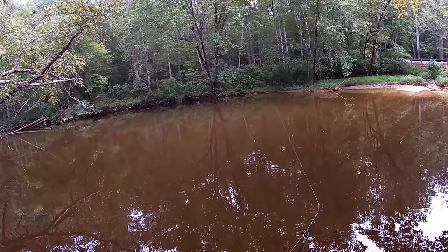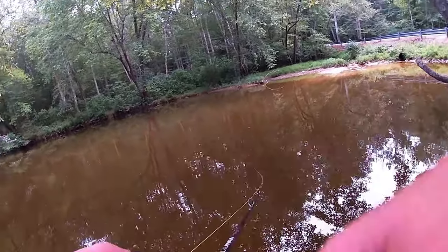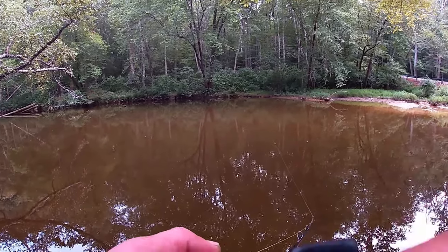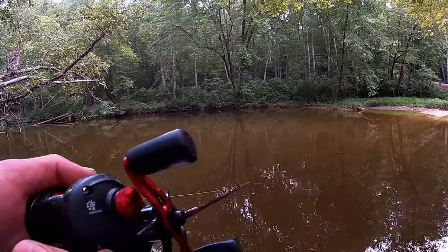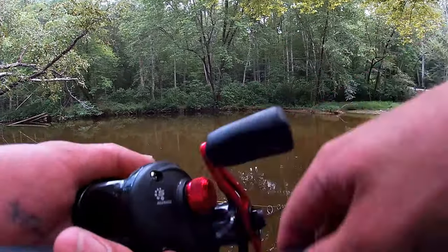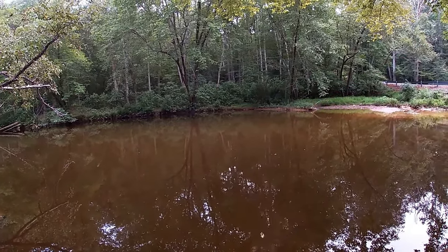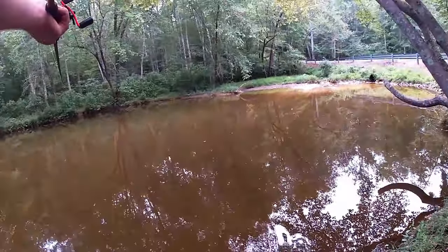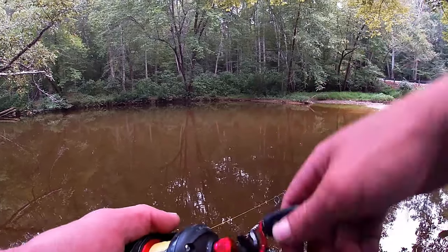You could just do it nice and steady. You don't want to go too fast — just a nice steady retrieve with your chatterbait. Now, if I have a crawl trailer I tend to drag the bottom more. If I have a fish trailer, like a paddle tail, I'll swim it. It just works out that way for me. You want to look as natural as possible.